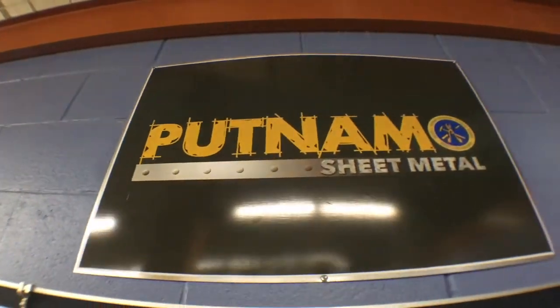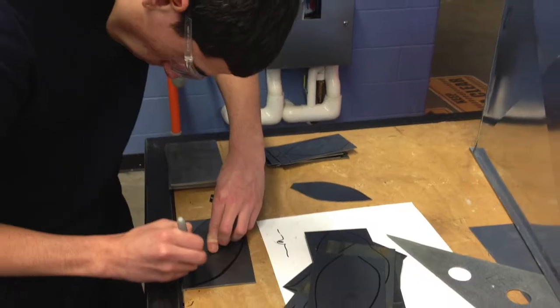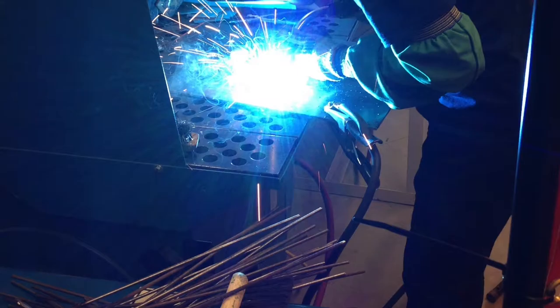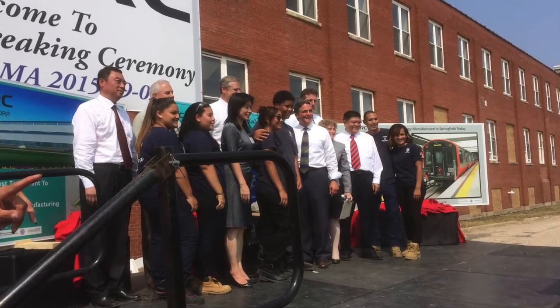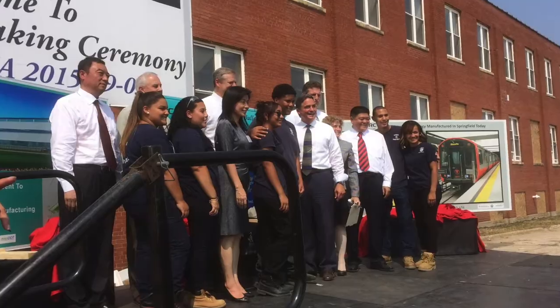Welcome to Sheet Metal. Sheet Metal fabricators are essential in the commercial, industrial, and residential construction fields. Mostly known for their ability to build and install fittings and ductwork used in heating, ventilation, and air conditioning systems.